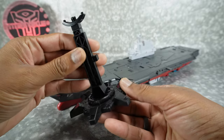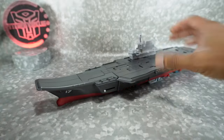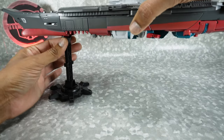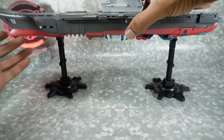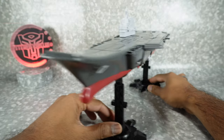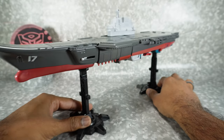It does come with some stands — it's just a two-piece stand, you plug it in like that. Coming to the bottom, there are two little peg holes, and you get that plugged in right there. You get two of them — there's another one back here. So get that plugged in and now you can display it on the stand. It's actually pretty nice; I appreciate them including this.